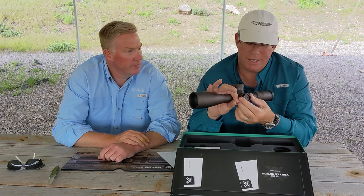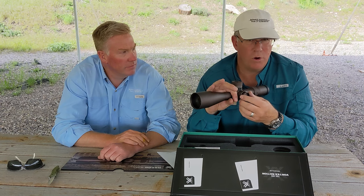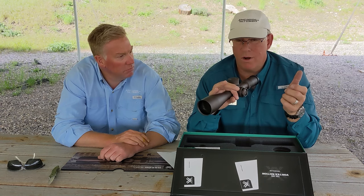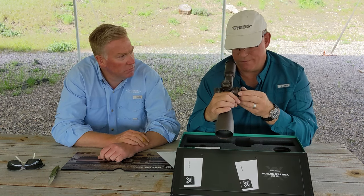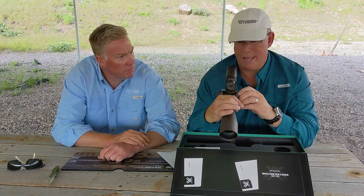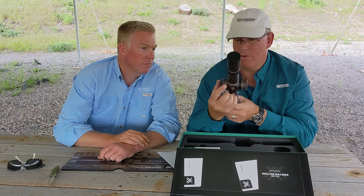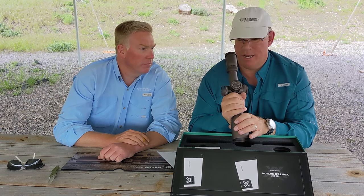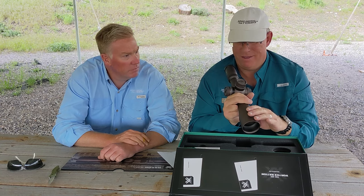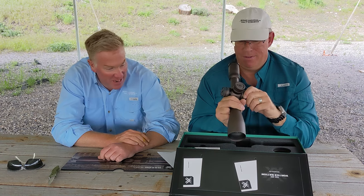You've got an illuminated reticle. One thing I love with the Vortex is that every click is either on or off — you don't have to run the rheostat all the way up or all the way back down. You turn it one click and you're on. The parallax adjustment goes all the way down to 10 yards, which is shown on the dial. For those of you who like to shoot small bore and want an amazing scope for it, if that really goes down to 10 yards, that would be incredible for a 36-power scope.